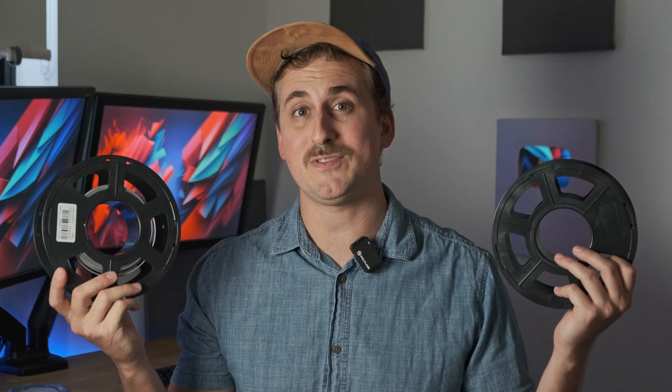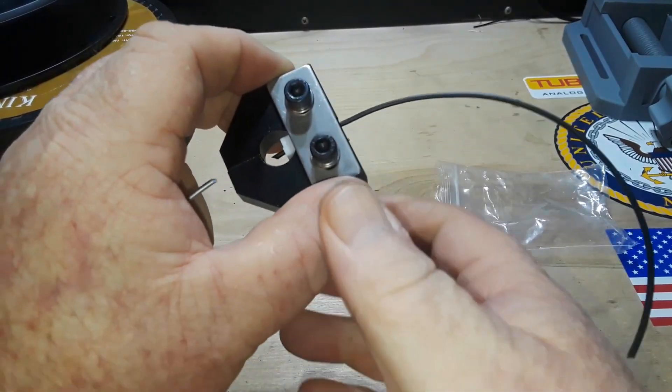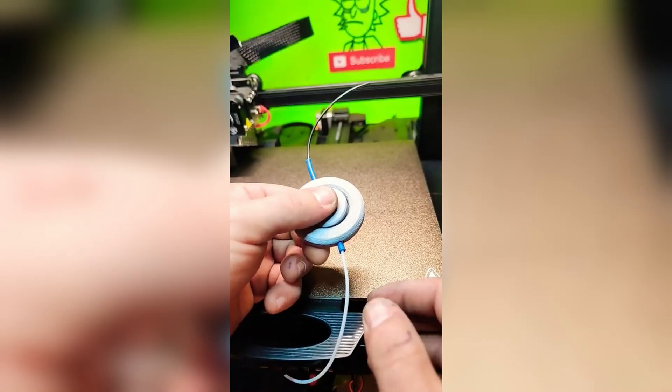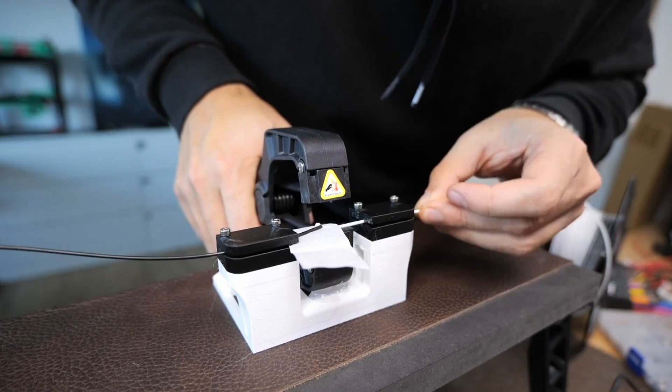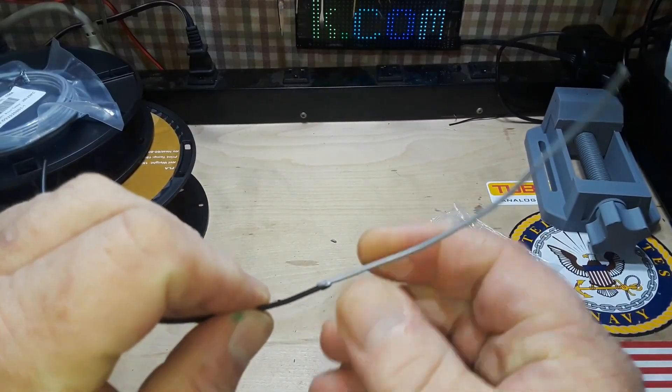If you own a 3D printer, then chances are you've had to connect two spools of filament together at some stage. There have been a few gadgets and gizmos out there that have tried to fix this problem, but they all seem to miss the mark because they're super finicky to use and the results are generally not very good.